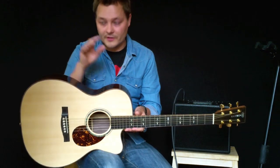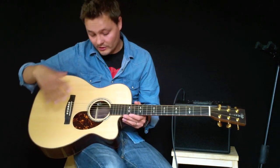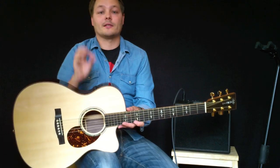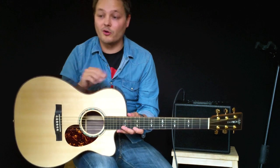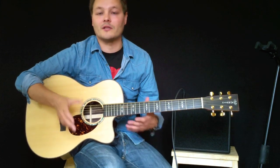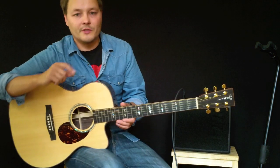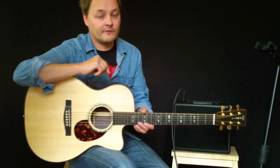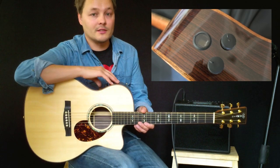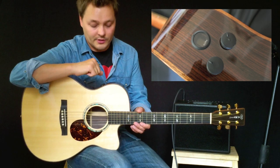All of these guitars feature Martin's amazing build quality and finish, and with the Fishman F1 Aura system built in, it will sound absolutely fantastic plugged in, or of course when you just play it as a guitar, it will still sound like the Martin you know. The F1 Aura system is exclusive to Martin — you'll find it on the Performing Artist Series.